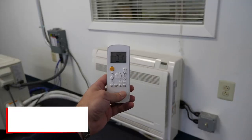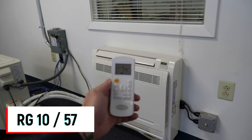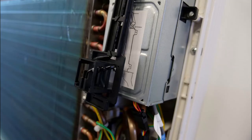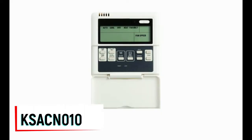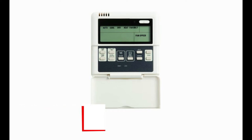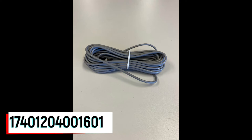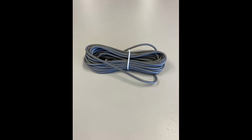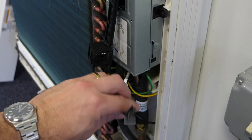Out of the box, the unit comes ready for operation via either the RG57 or RG10 wireless remote, and senses temperature from the previously shown return air temperature sensor. All 12 through 58,000 BTU sizes are compatible with the KSACN-0101 wired controller. The control comes with its own proprietary cable, which may be extended up to 160 feet using multiples of the part number below. This cable connects to a harness located under the front panel of the indoor unit.